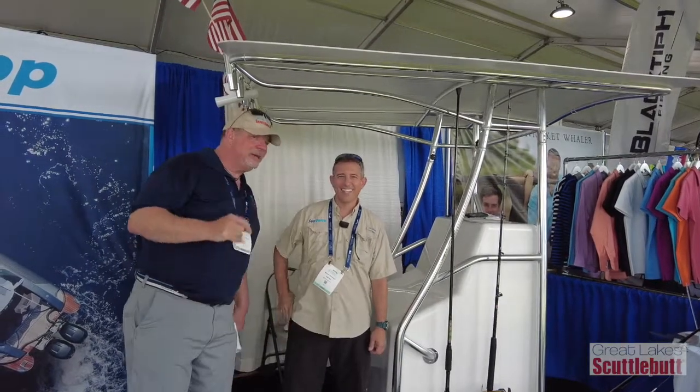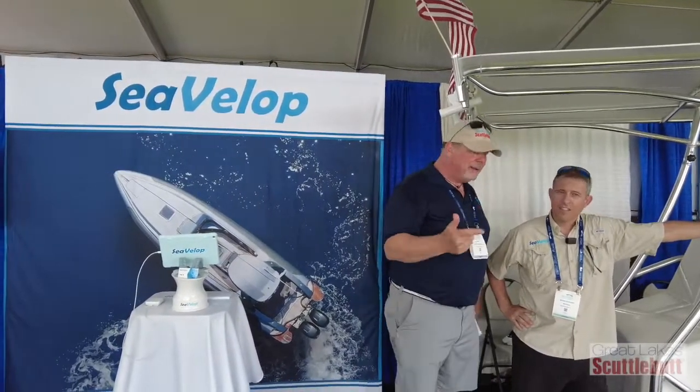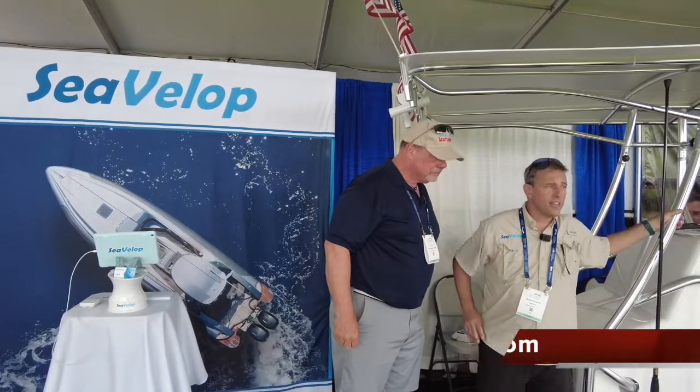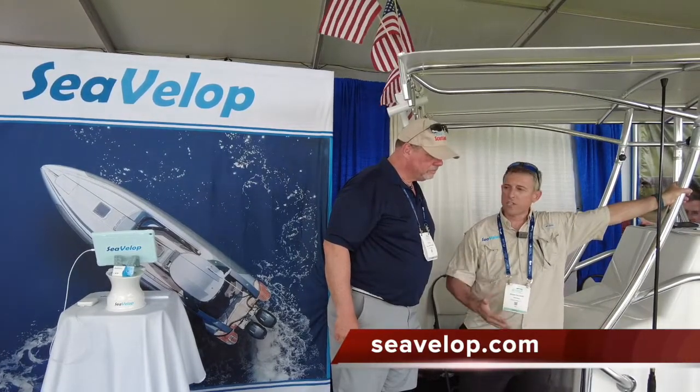Absolutely awesome. So tell me, Michael, if I can't make it down to the Palm Beach Boat Show, where am I going to go online to find out more information about your product, and more importantly, where can I buy it? You can go to our website, www.cevellop.com, and you'll have all the information there.